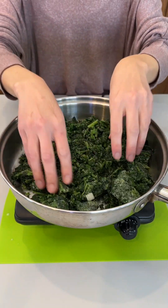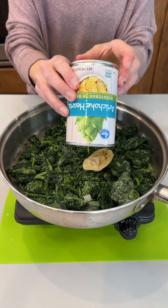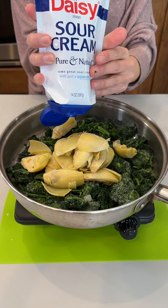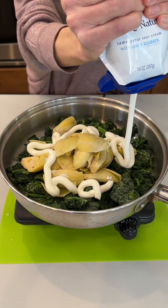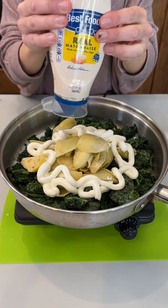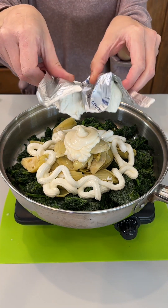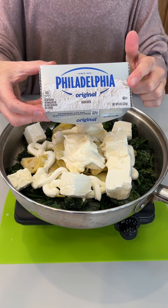We have one bag of frozen spinach — that is a 12-ounce bag. We have a rinsed and drained container of artichoke hearts, just one can that is 14 ounces. We have a half cup of our sour cream going right on top here, just kind of eyeballing it, and we're going to bring in a quarter cup of our mayonnaise.